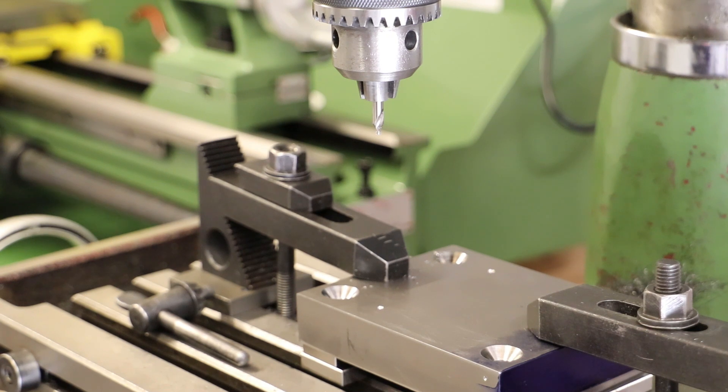The tapping drill for M8 is 6.8mm, so I will actually run a pilot drill down both those holes first.